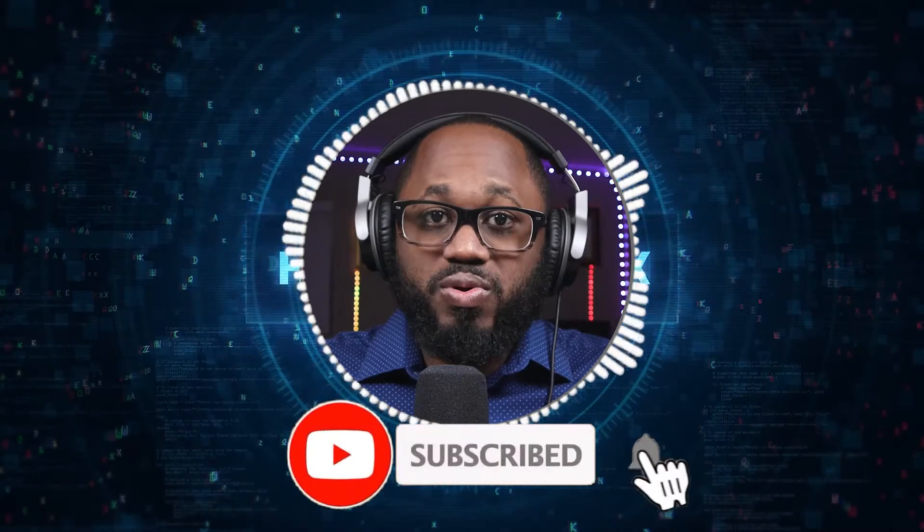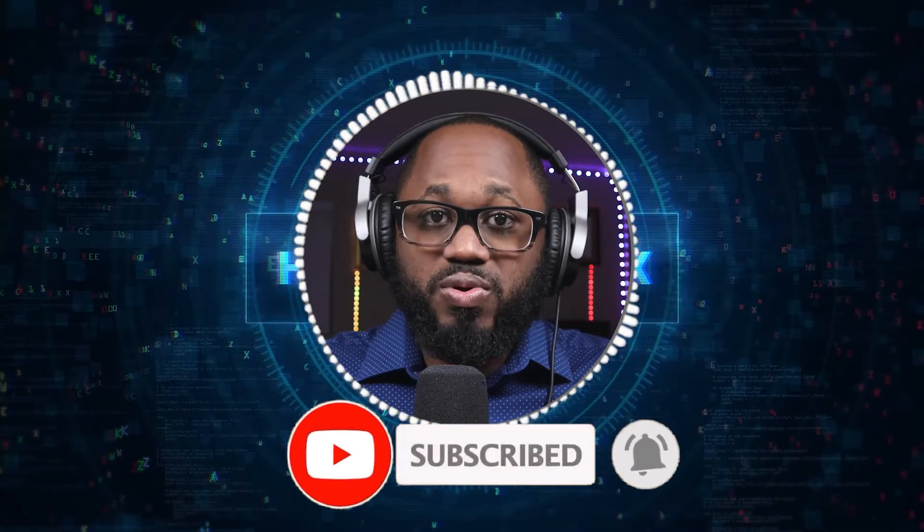Please take a moment to hit the subscribe button and the like button. Also, comment because I want to know your opinion and I'll get back to you.